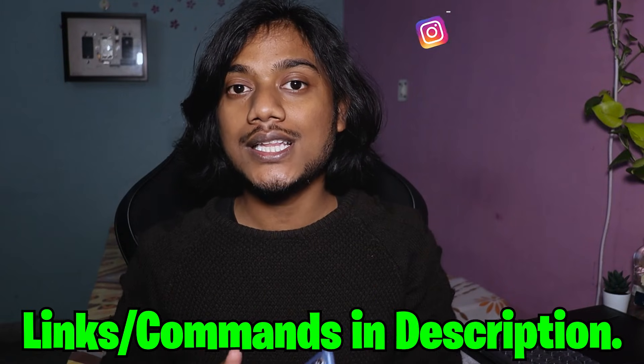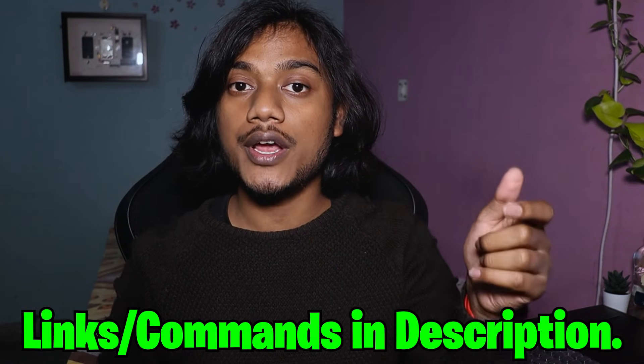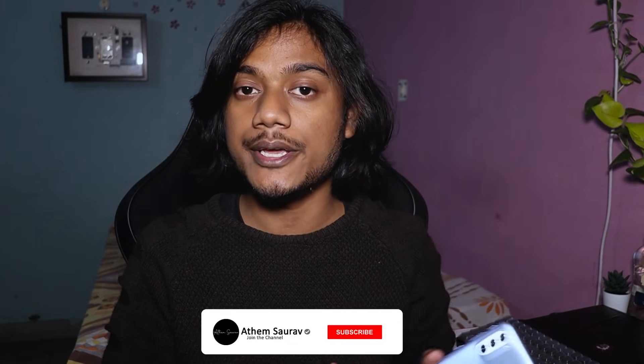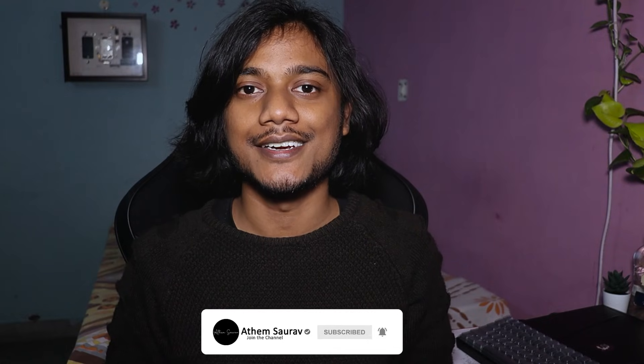That's it for today's video. If you have any questions, queries, or if you are stuck somewhere, let me know in the comment section below. All the commands and links used in this video will be in the description right below the Like button. Make sure you check that out if you need them. I'll catch you guys later with another video — until then, take care.